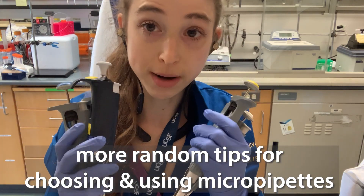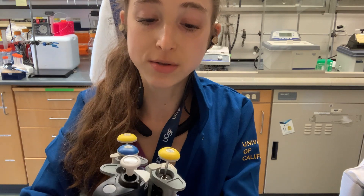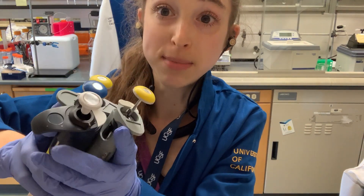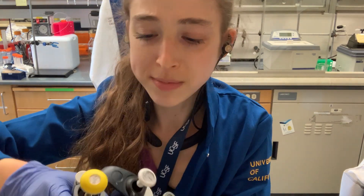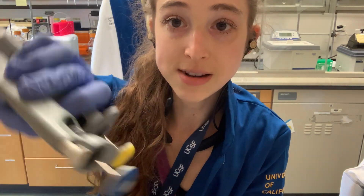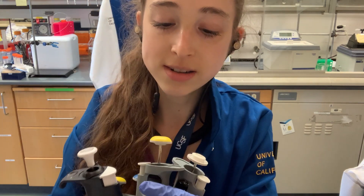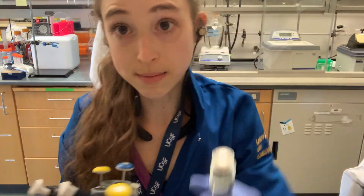Here are just a few more random tips about using micropipettes, starting with which one to choose. They come in all these different sizes and we typically refer to them by the biggest volume they have, putting a P in front of it. So a P200 gives you up to 200 microliters, a P1000 a mil, a P2 is 2 microliters, P20 is 20 microliters, and a P10 is 10 microliters.